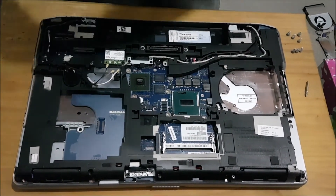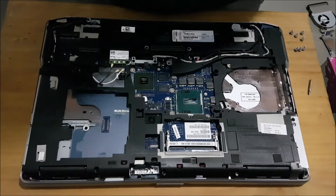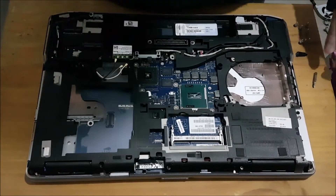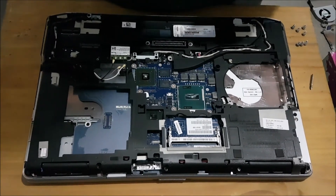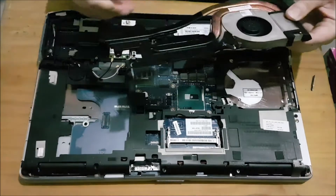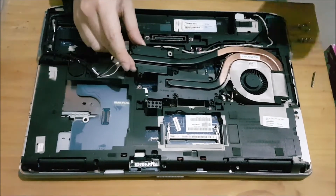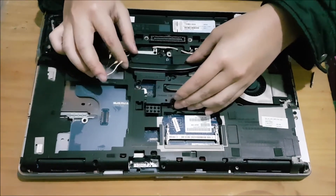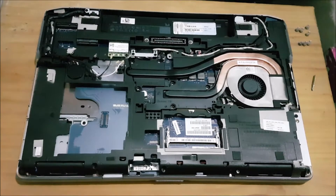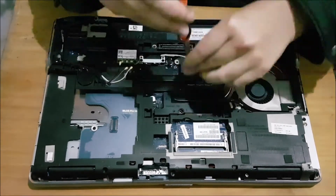Now we're going to get our thermal paste. I'm using Noctua NT-H1, which costs around $10 per tube. Thermal paste is really important — the idea is to put half a rice grain in the centre of each chip. Don't spread it out; this is the point of the heatsink and the numbered screws. When you put the heatsink on and screw the screws according to the numbers, it will spread out the thermal paste evenly. The purpose of the numbers is to screw it back in a crisscross pattern so the thermal paste spreads out evenly.